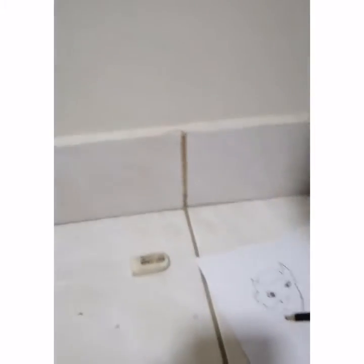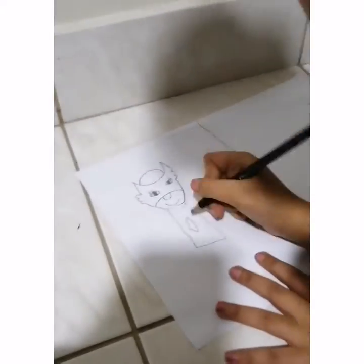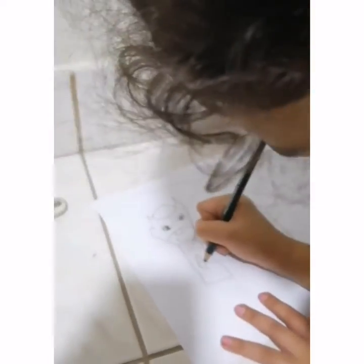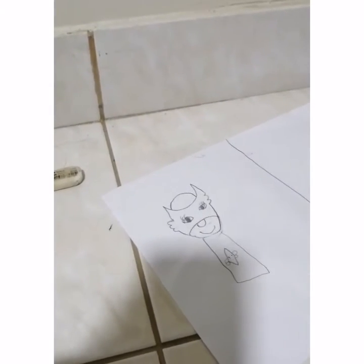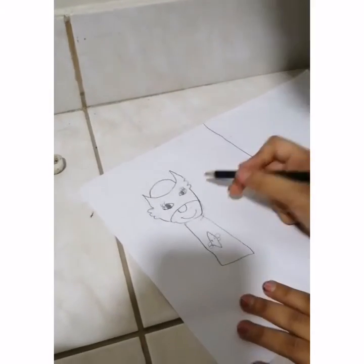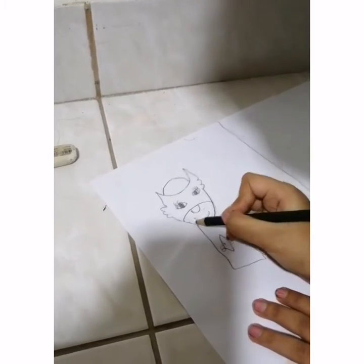Oh my God, she looks so sus, guy. Can you see the logo right here? I remember when they're coming, you can see them. They're colored. You tell them the ingredients how to color it. Can you see my outlets? It looks so silly, dude.